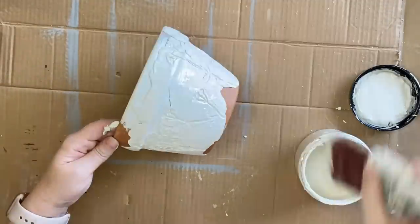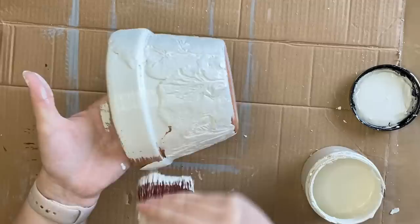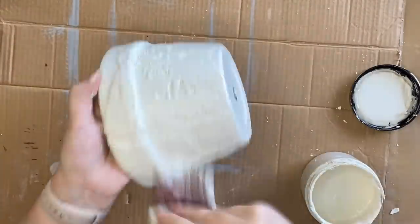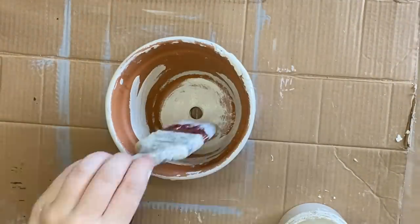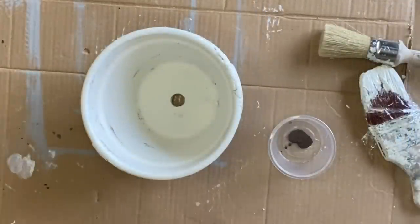Once my clay had completely dried, I am coming in with Dixie Belle's Endless Shore Silk Mineral Paint and I am giving the pot a good coat all over. I am not going too heavy — I do not want that paint to affect the impressions I've created. Dixie Belle's Silk Mineral Paint has a built-in top coat, which is perfect for our next step.